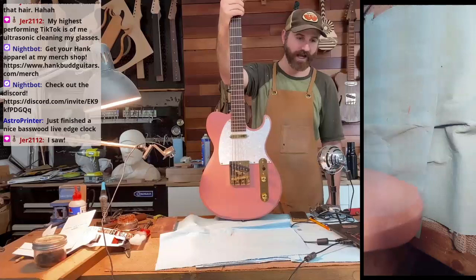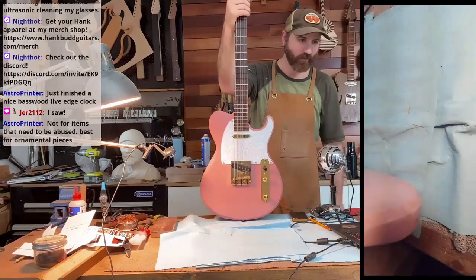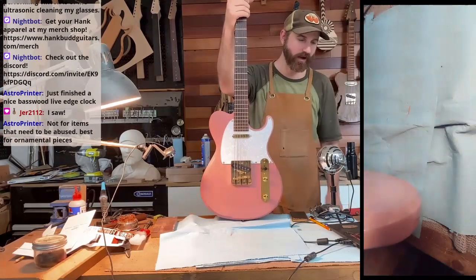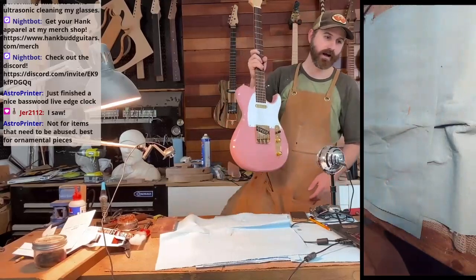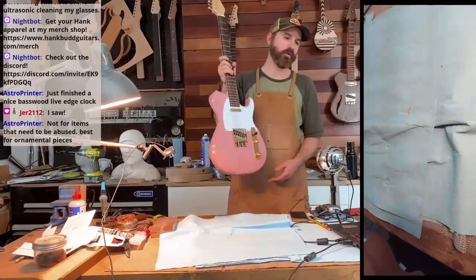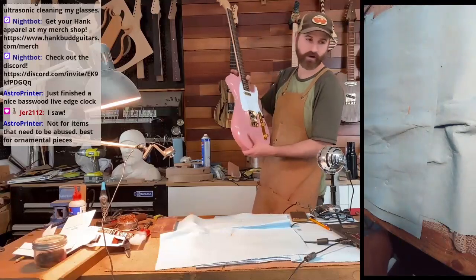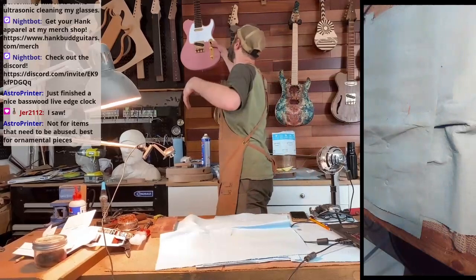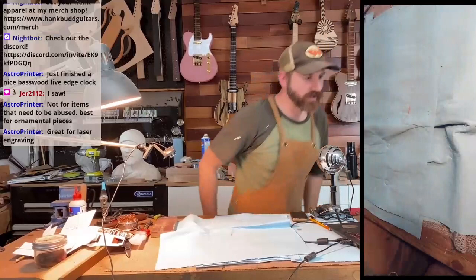Speaking of basswood — best for ornamental pieces. Basswood burns really well for doing wood burning art on it. So I made a basswood guitar for Karen Day — that's my name for her — and she's going to burn designs all over it, and then I'm going to seal it.